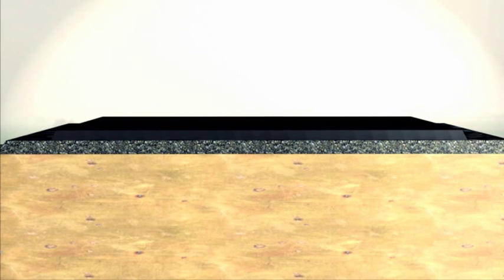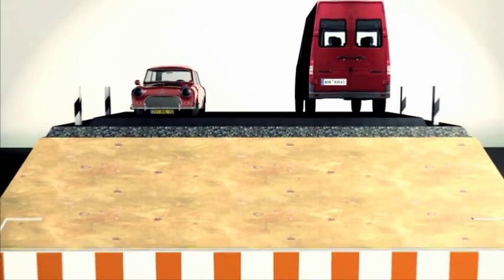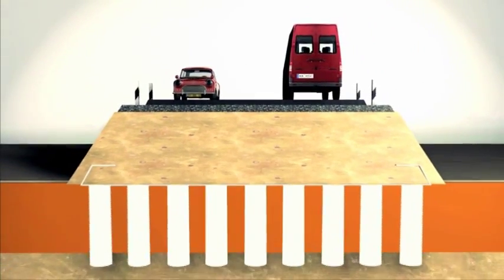Consequently, the majority of the consolidation settlement has ended when the road structure is completed. Only very minor settlement occurs after the road is operational.